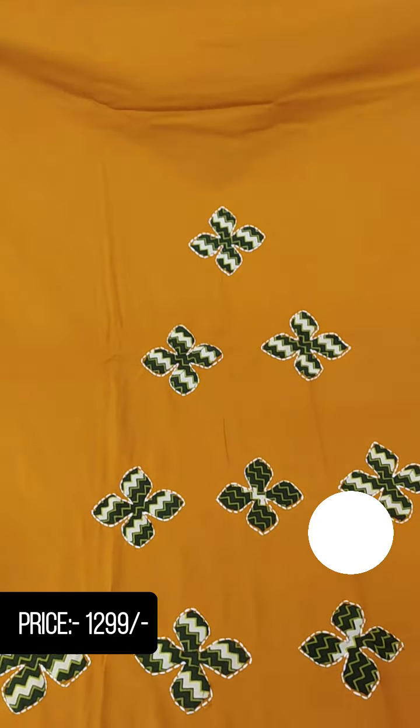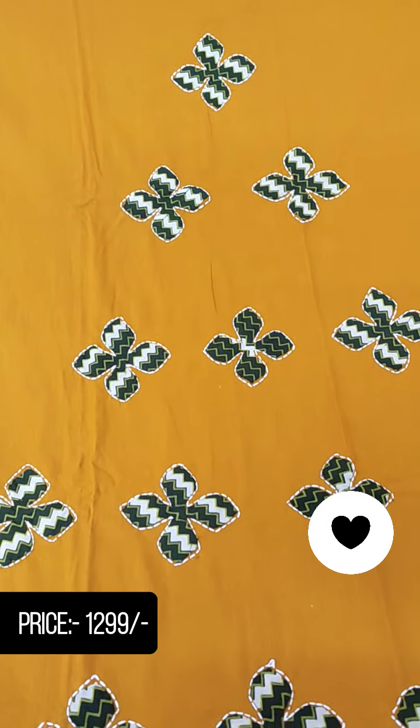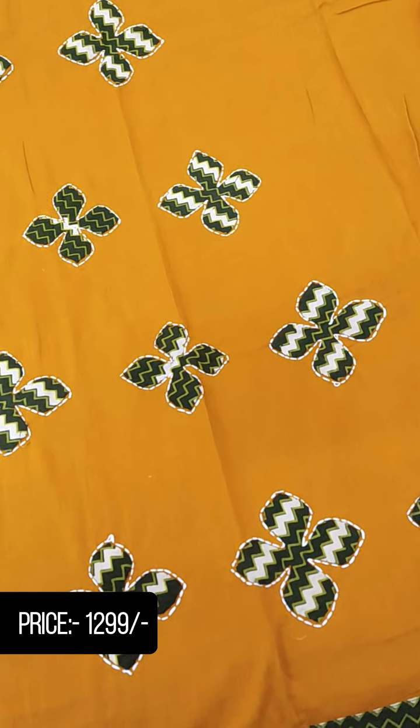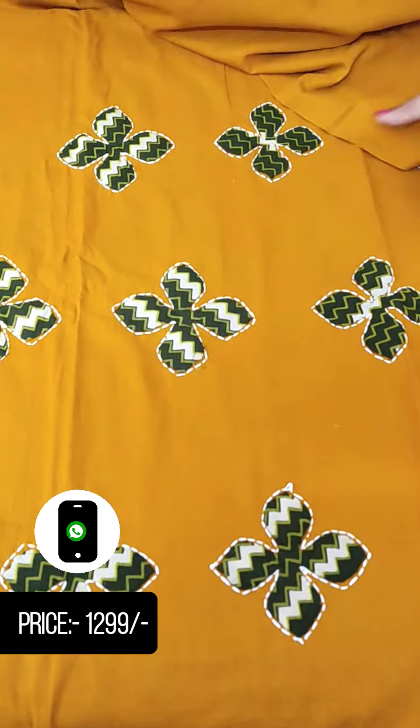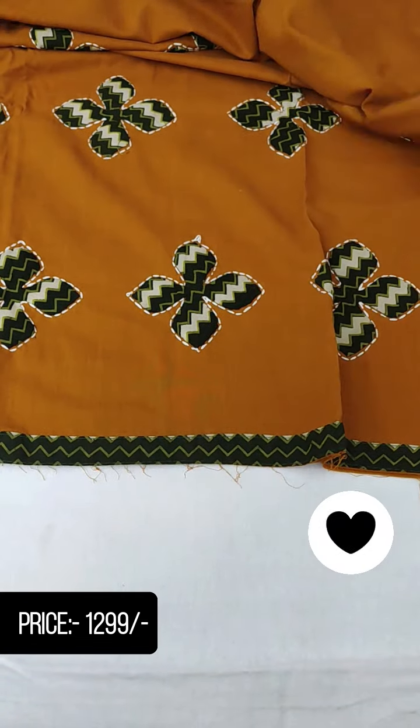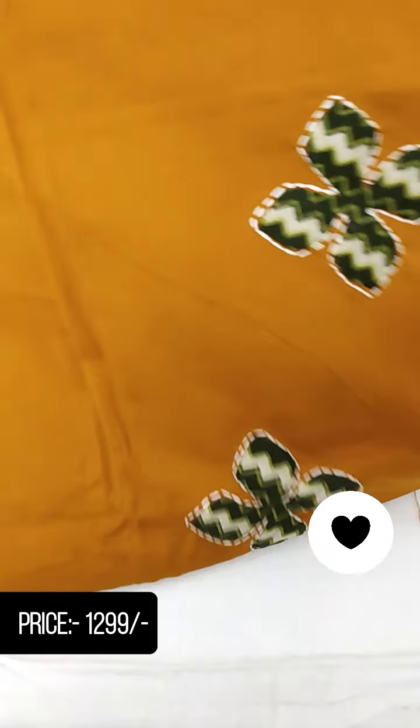We will put the front portion here. The neck is plain. We will put a block print in the applique work. We will put a small stitch in the back. We will put a block print in the back and show the back side.